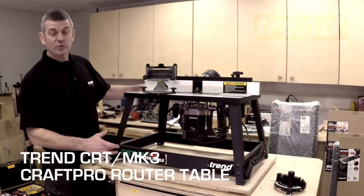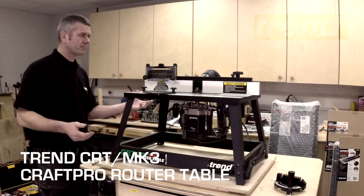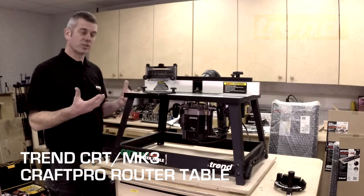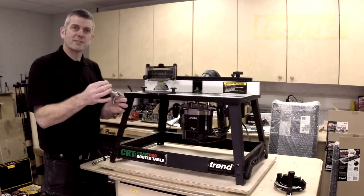Here we have the CRT3, or CRT Mark III, router table from Trend. Why would you use a router table as opposed to just using the cutter in a router to do the work? Well, sometimes once we start getting into the realms of big panel cutters, or if we're doing a lot of repetitive stuff,